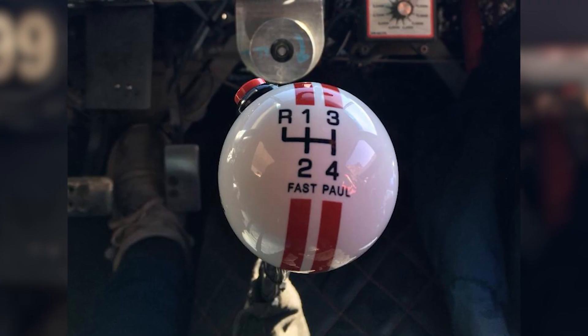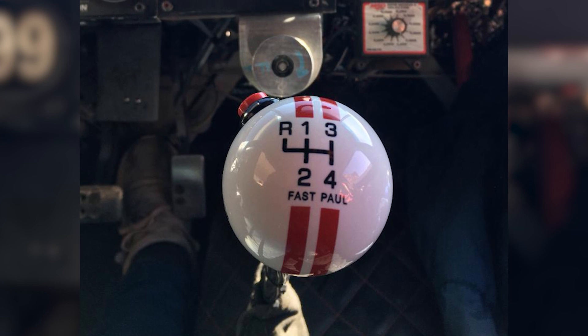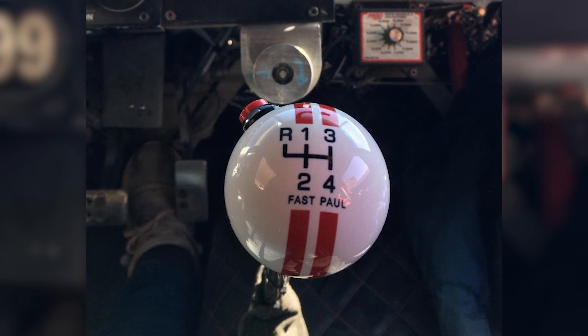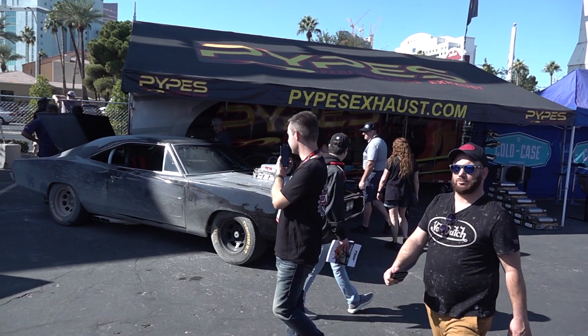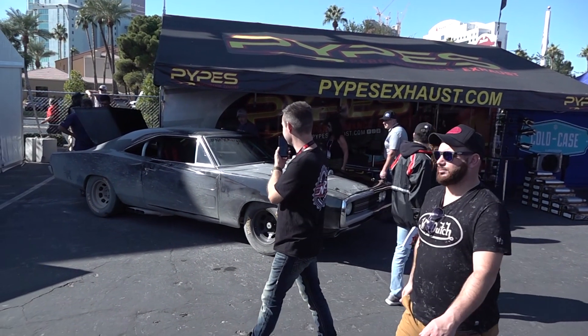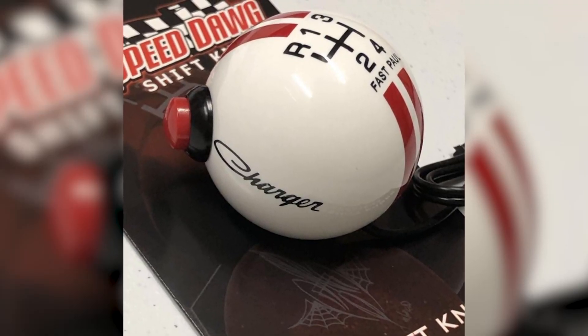I spoke to quite a few people about this and everyone told me I was crazy and I shouldn't waste my time. Well, I went with it anyway. Turns out it was the one thing that set me aside from any other car at SEMA 2019 — the Hard-Up Garage Paul Walker slash Vin Diesel Speed Dog shift knob.